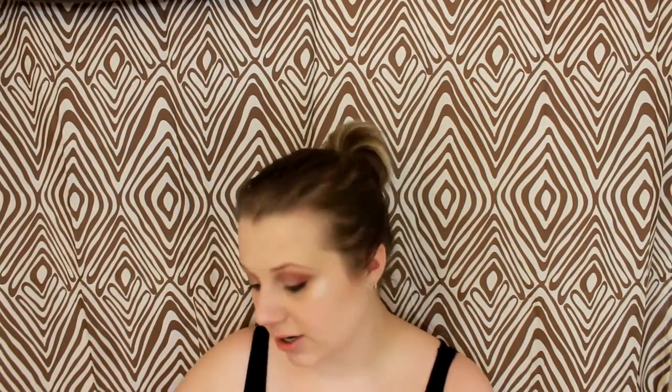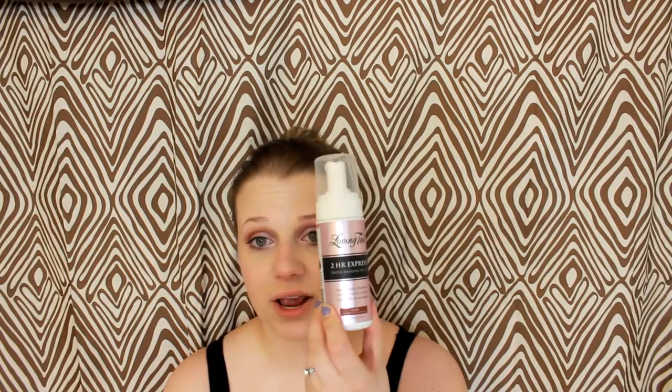It has a natural olive color so it doesn't look orange at all. It looks very natural. It's a very beautiful tan. This one you're supposed to leave on for six hours and then wash it off, but I just recently purchased this one here and this is their 2 Hour Express.